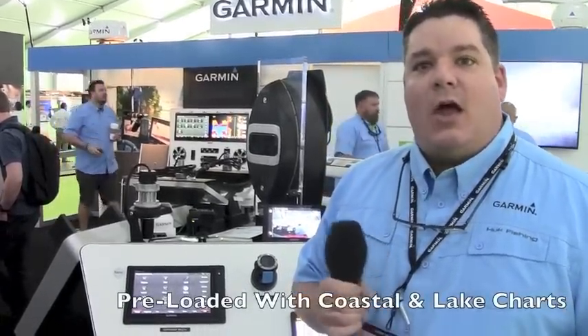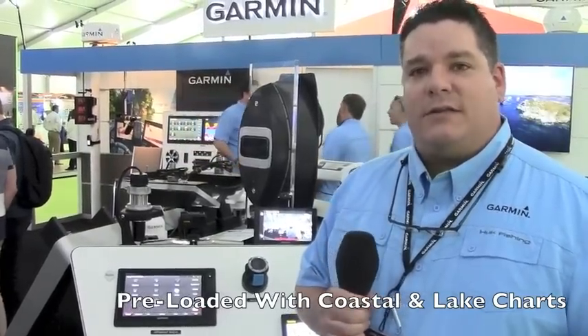Both units are pre-loaded with coastal charts and salt and inland lake charts that come loaded in the unit itself. They also have some advanced sonar features built into them.